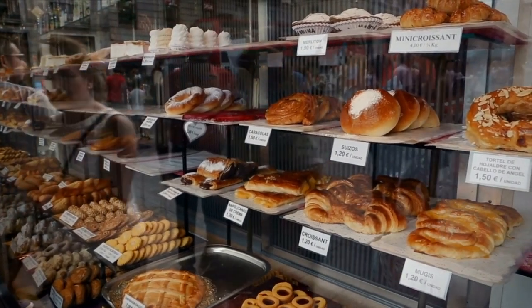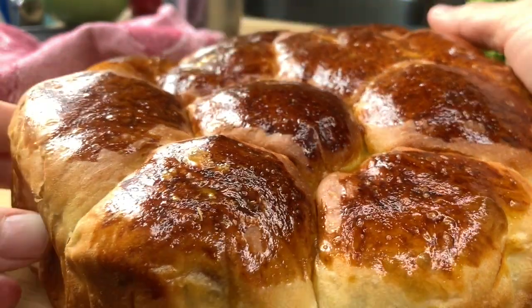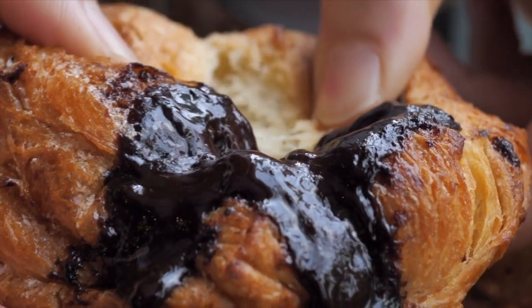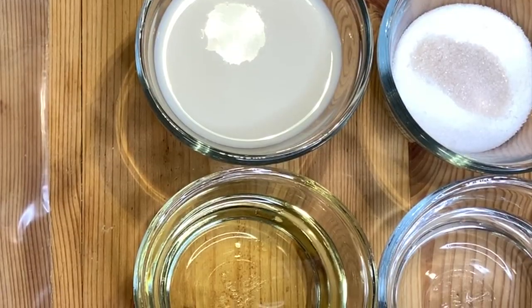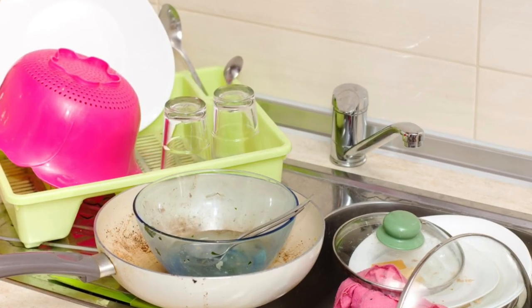Did you ever want to have an amazing fluffy and moist chocolate brioche bread without the mess nor the fuss? In about 30 minutes of preparation, you are at the right place. In this video I will be sharing one of our staple chocolate brioche recipes for when we are in a rush or just want an easy and delicious treat. You will need simple ingredients and a ziploc bag — no bowls, no spoon, no mess, no fuss.